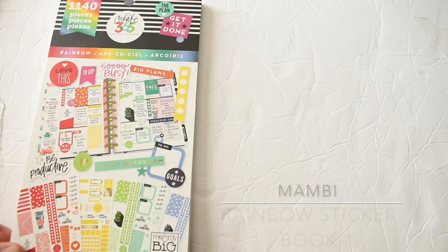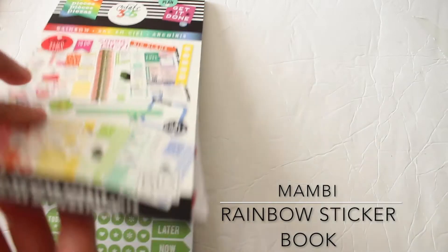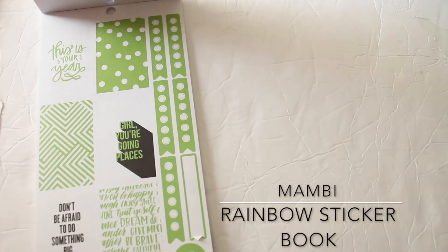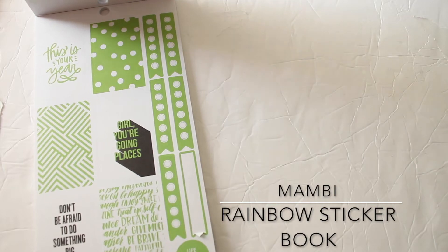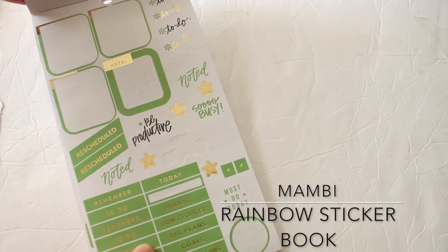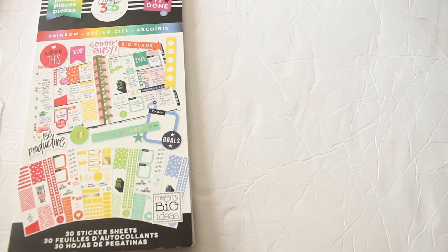The book I will be using is the Mambi rainbow sticker book — you can get this at Michaels. I will be using the green because this week is St. Patrick's Day, so I thought it would be nice to do a green theme. Hopefully I don't get tired of it like I did Valentine's Day with all the red, but I'm excited to see how this turns out. Let's get started.